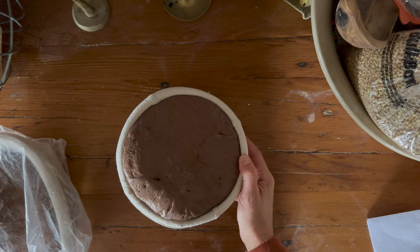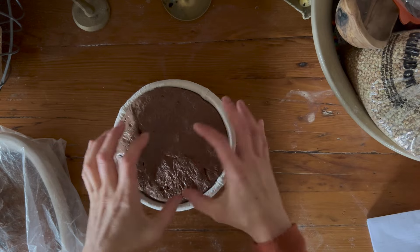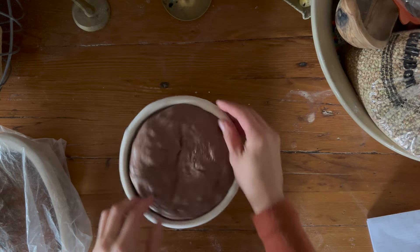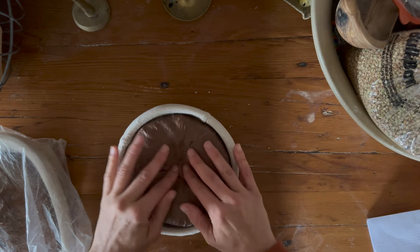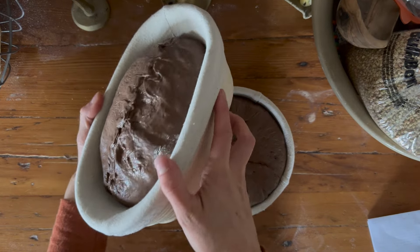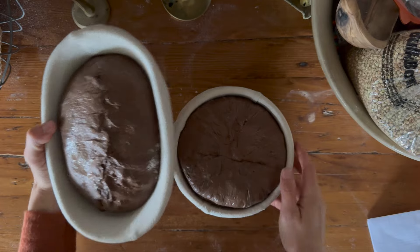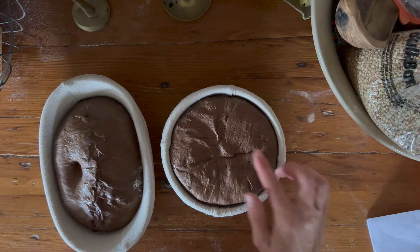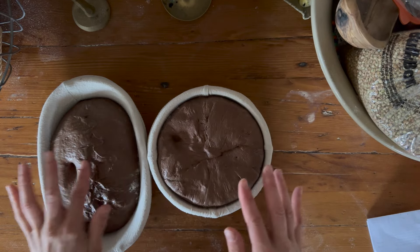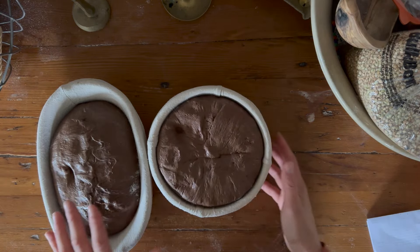So I ended up putting these in the fridge for a cold proof — look what happened to this one. You saw how small it was when I put it into the Banneton basket — that's how much it rose overnight. We're just going to push the edges into the center. These are going to give us beautiful huge chocolate loaves. And see how I said it would fill out the Banneton — now that's all full, it's puffed up and looking really nice. When I press my finger down, it should leave an indent, and that means it's fully proofed.